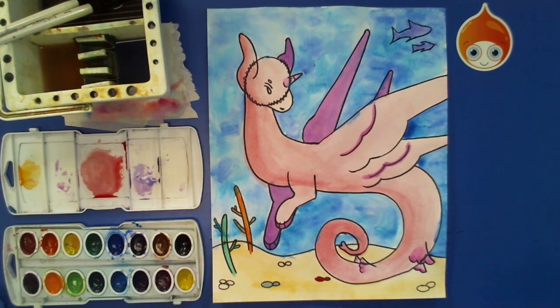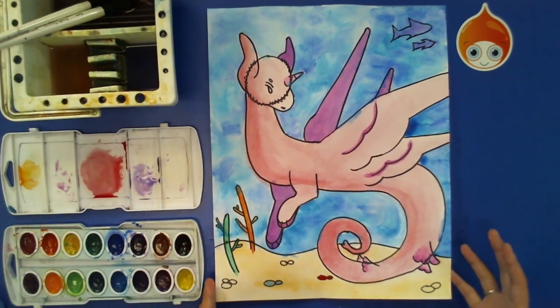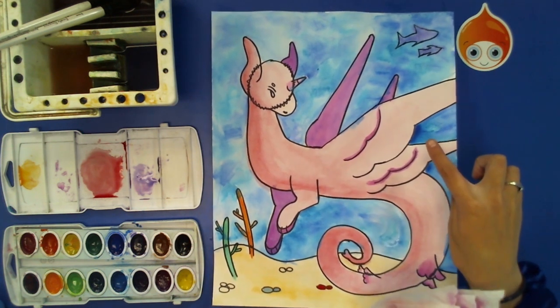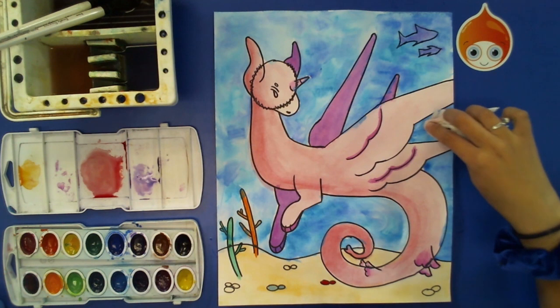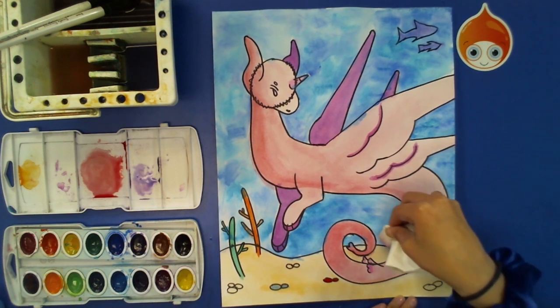Before you start your color pencils, make sure your picture is completely dry — color pencils will not work if your project is not dry enough. If you see big water puddles or shiny areas on your paper, you can take a paper towel and very lightly blot those areas, which will help your picture dry a lot faster.